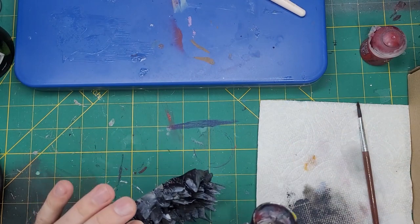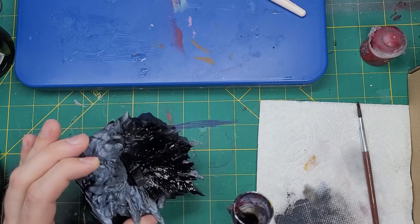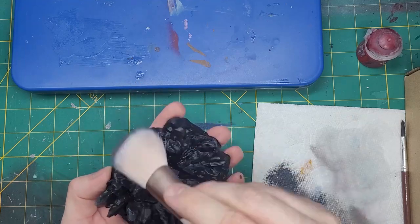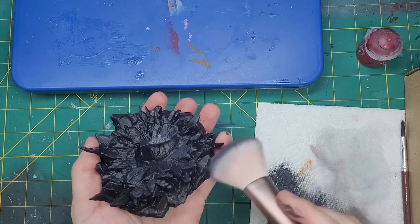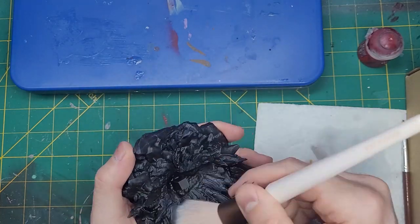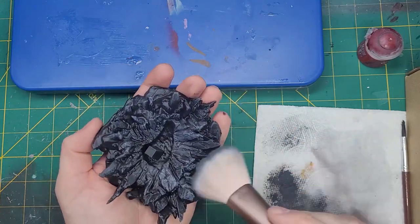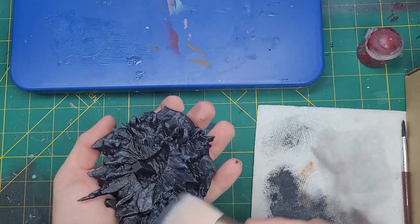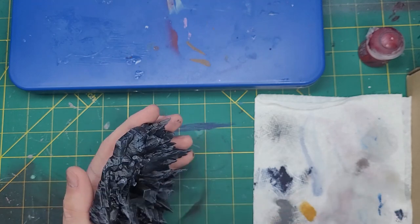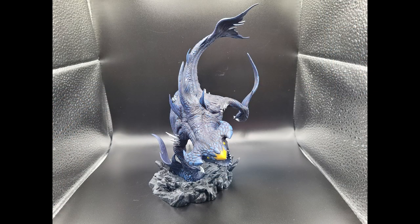For the base, I start by quickly spraying it black with Abaddon Black. This is so I can get some nice natural shadows for the rocks, as we are going to paint this with a couple of dry brushes. Starting with a rather heavy dry brush of Eshin Grey, we can start to build up the darker recesses of the rocks — we can go as heavy as we want, though we still want to leave some of that black behind. For the mid-tone, we take Mechanicus Standard Grey and do a slightly lighter dry brush across the rocks. It's at this point that the rocks really start to look like mountains. For a final highlighting dry brush, we'll take Dawnstone and apply this lightly to the tops and outermost stones of the base. With the base completed, we can take a final look at this beast with a grand reveal!